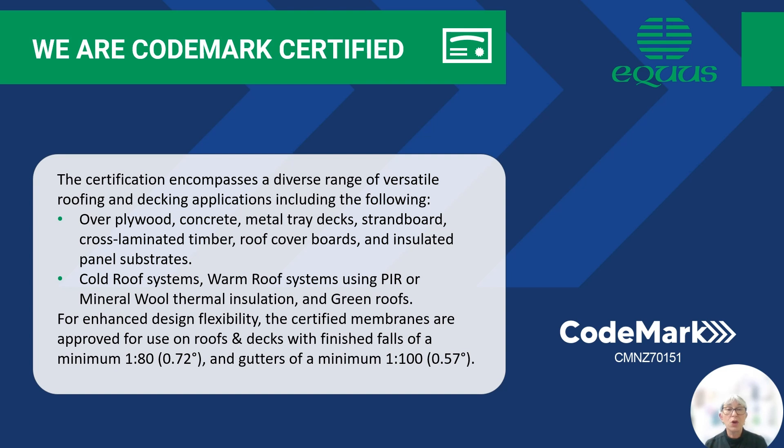It also covers cold roof systems, warm roof systems which use our PIR or mineral wool thermal insulation, and we also cover green roofs. For enhanced design flexibility, these certified membranes including the Nova SK are approved for use on roofs and decks with finished falls of a minimum of 1 in 80 or 0.72 degrees, and also in gutters of a minimum of 1 in 100 or 0.57 degrees.